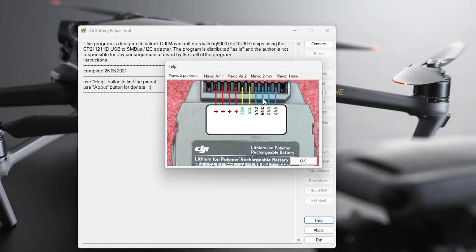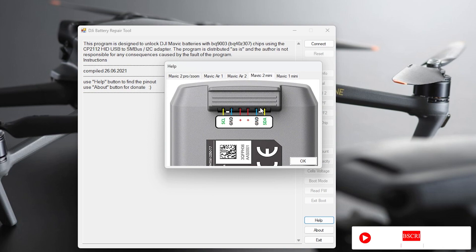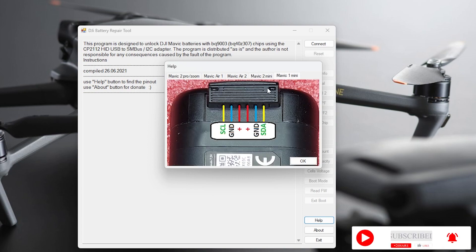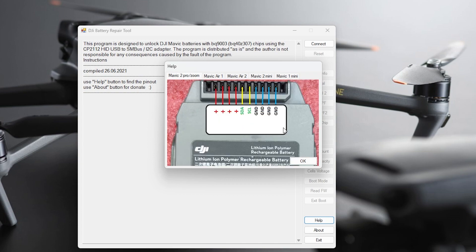You can literally pin into the battery at those points. Mavic Air, Mavic Air 2, Mini 2, Mini 1, and Spark all have their own pin-outs shown in the help menu. Mini 2, Mini 1, and Spark actually use the same pin-out. So you can pin small wire connectors in there, connect to your CP2112, connect to the software, and read. We're going to do a Mavic 2 battery to show you exactly how we do it.